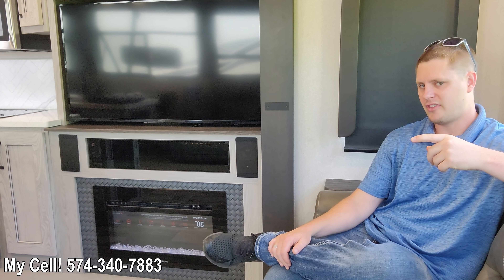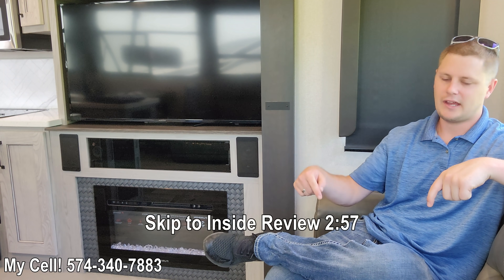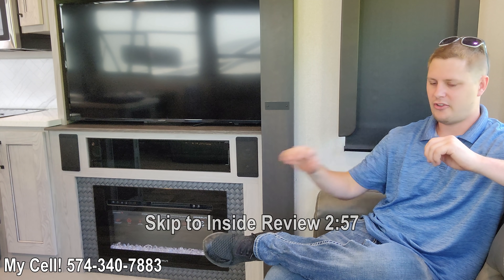About a quarter of the way through the video we'll step inside, so just fast forward to the time I have on the bottom of the screen. I will present the best material to you, and I say that with confidence, not arrogance. So let's go check it out.